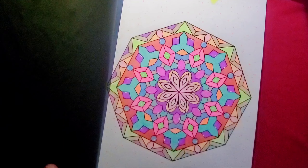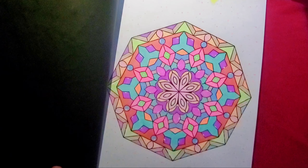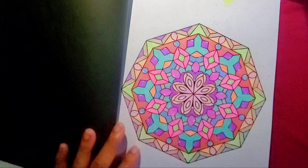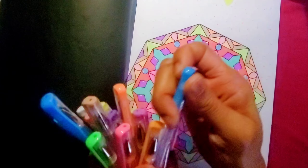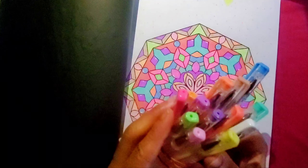I used pastel gel pens — Tam gel pens. I got all the pastels; the ones marked as pastels. If you look on the pen, it'll say 'P' — that means pastels. I forgot to use the yellow because I had my gel pens all together and was picking out the pastel ones.